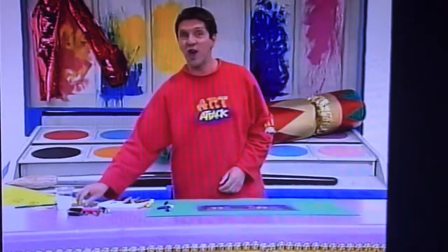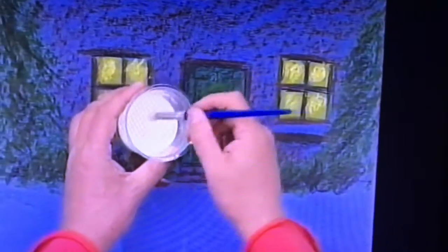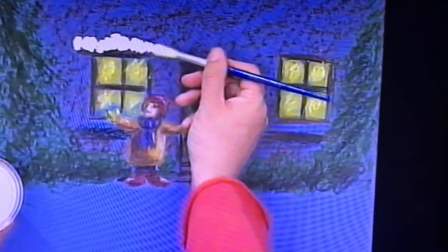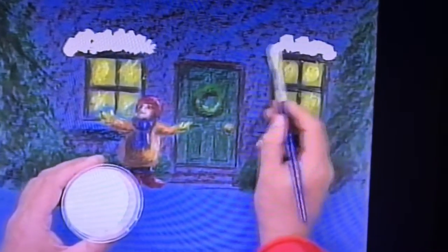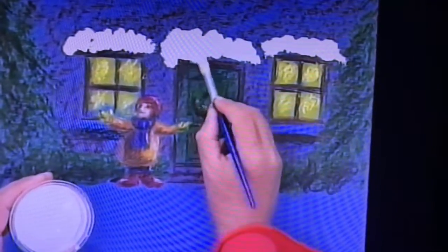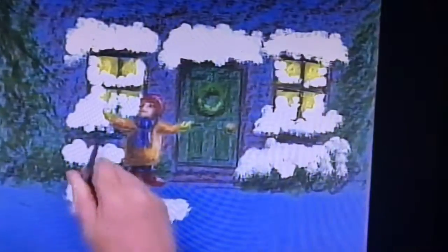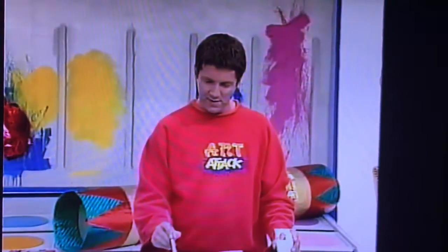And now for the snow — this is great fun. Take some white poster paint, but don't mix it with any water at all. Just use it straight from the bottle, nice and thick. Then just dab it onto your picture with a brush in blobs, putting it where the snow would go on top of everything. Anything that the snow would land on, like on top of the windows, on top of the door frame, the corners of the windows — even pile it up in the doorway and on the Christmas wreath. And some more blobs on the trees on the side.